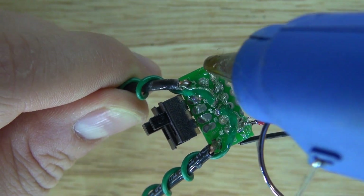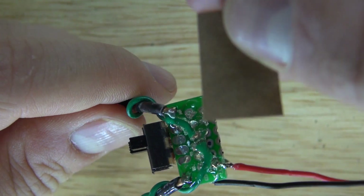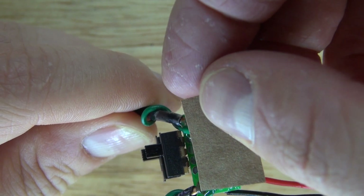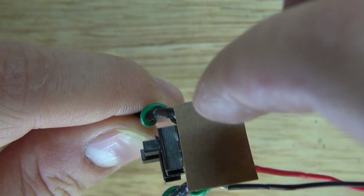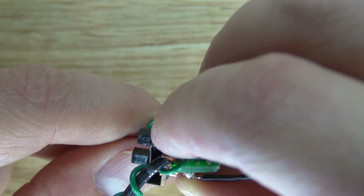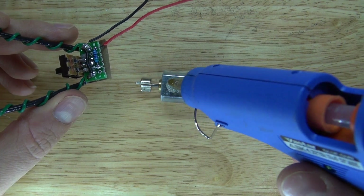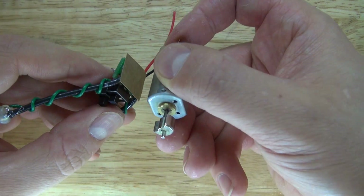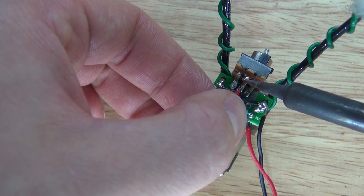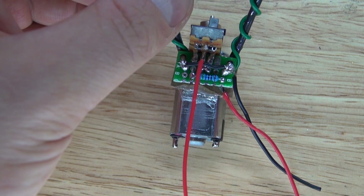Put a generous amount of hot glue to keep everything insulated and secured. Place some cardboard for extra insulation, then add more hot glue to connect to the motor. Now I'm going to put a dab of hot glue onto the DC motor and take two wires to connect them to the switch.